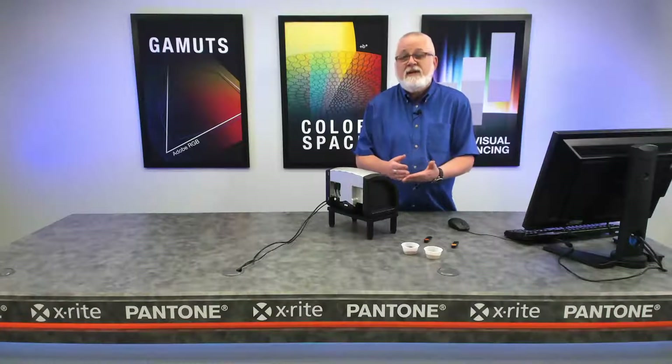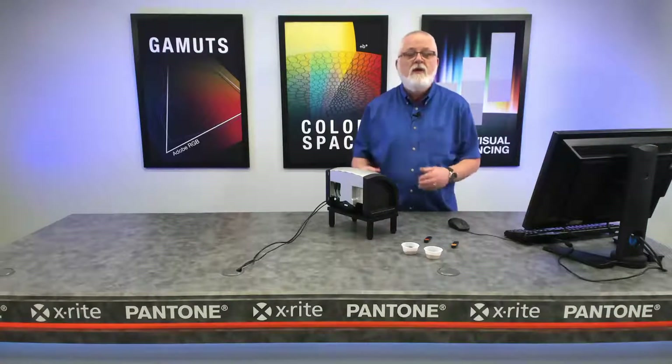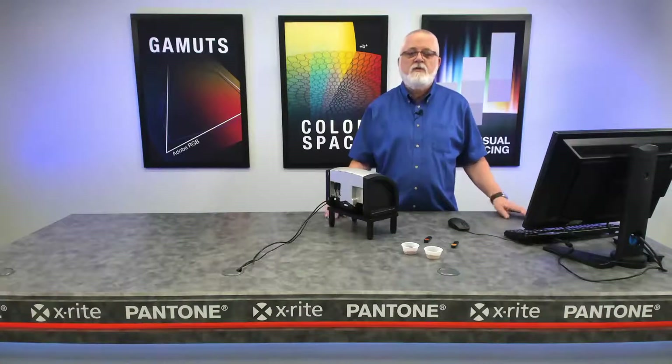So our webinar will be focused very practically on how we can measure some very unique samples that maybe aren't easy to measure in normal measurement modes. And we're going to walk you through each of those one by one.